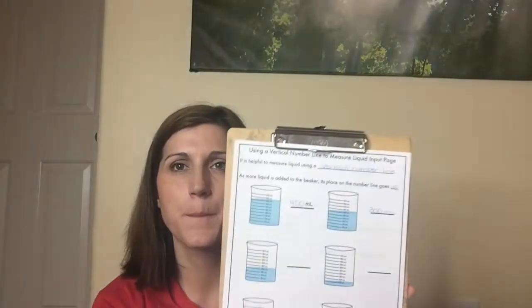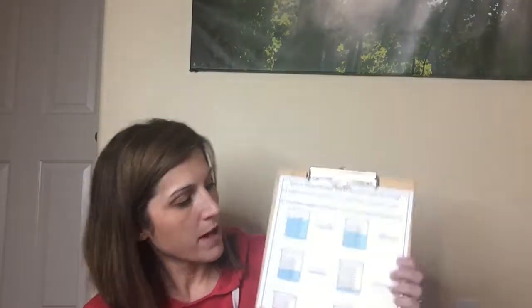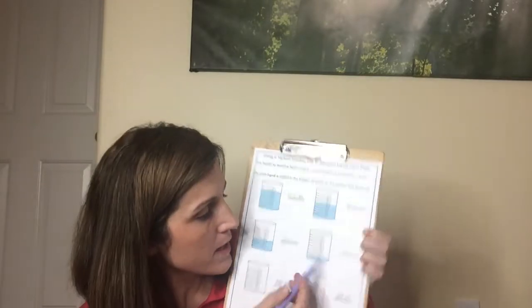Next to it — where does the blue go? Up, up, up, up to 300. So in this beaker there are 300 milliliters. Next one right here — up to 200 milliliters. And this one is not very full at all — only up to 50 milliliters.